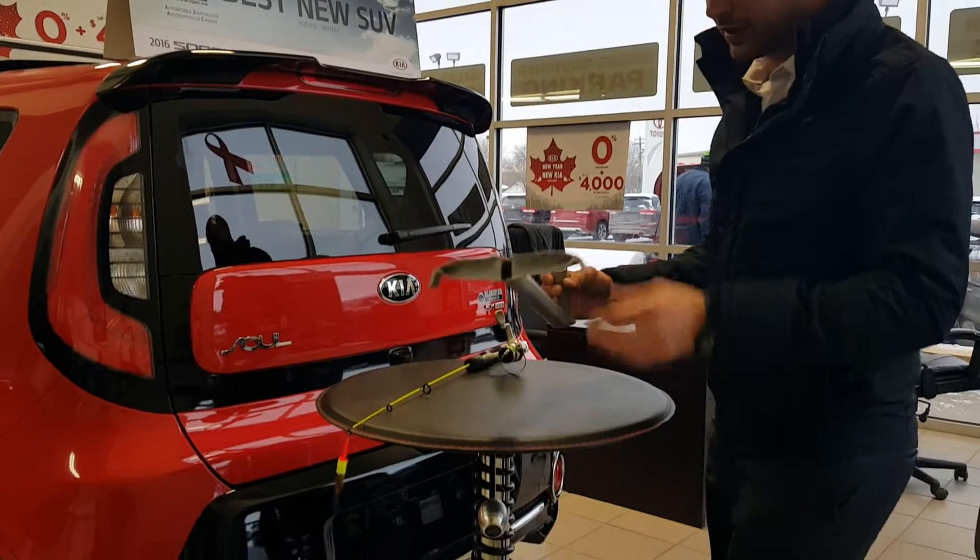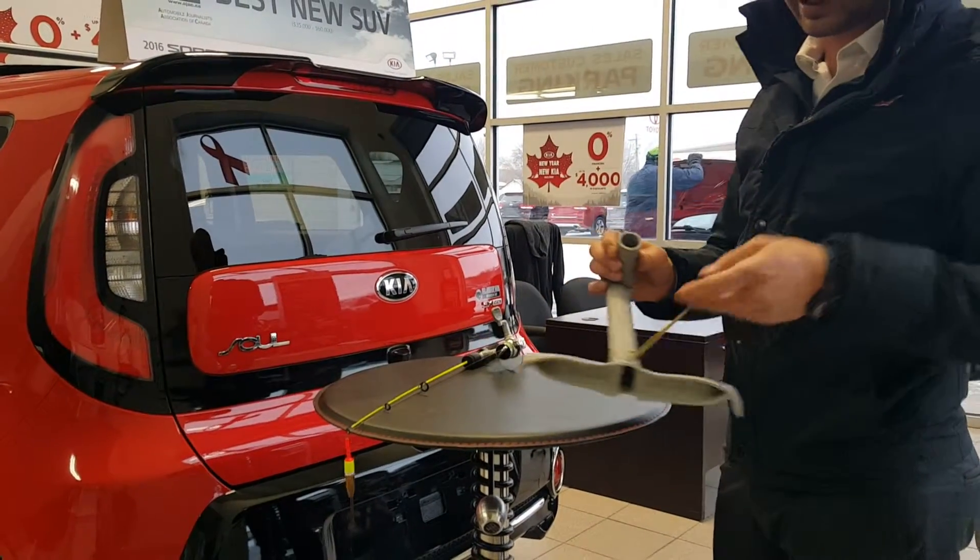What I have here is a piece of PVC pipe that I found in the shop and a coat hanger.